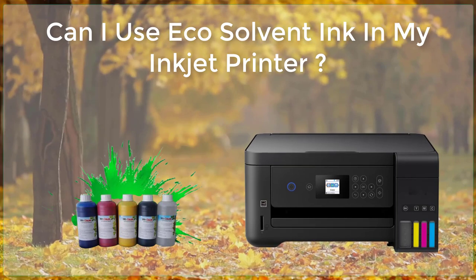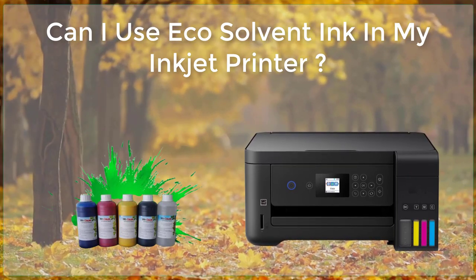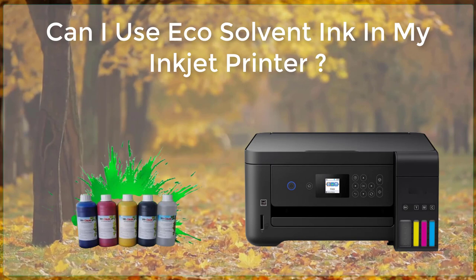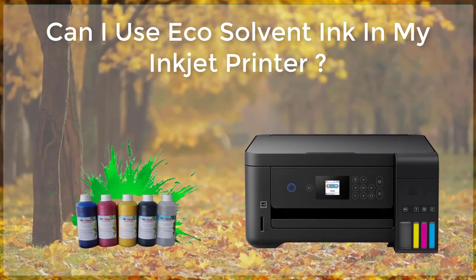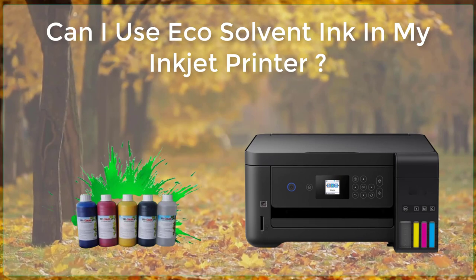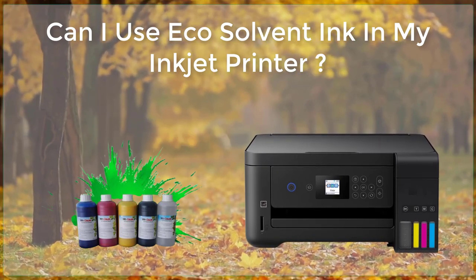Another benefit of using eco-solvent ink is that it is typically much safer to use than traditional solvent-based inks. This is because eco-solvent inks are formulated with fewer volatile organic compounds (VOCs), which are known to be harmful to both the environment and human health. As a result, the use of eco-solvent inks can help reduce the overall environmental impact of printing operations.